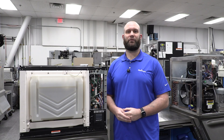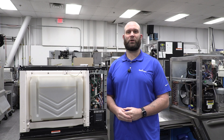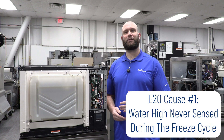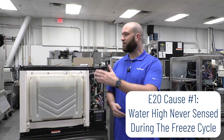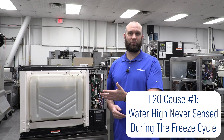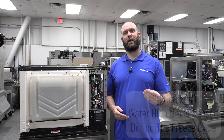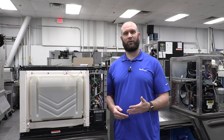The first situation for E20 or the water fault that would also trigger safe mode is that you've never sensed the water high at all throughout the freeze cycle. At the end of that harvest cycle — whether or not there was enough ice to go through a proper harvest or if it went into a long harvest fault — you would then get an E20 as well as a safe mode fault.